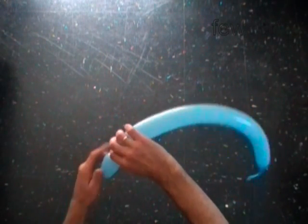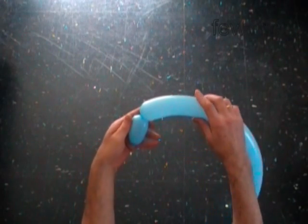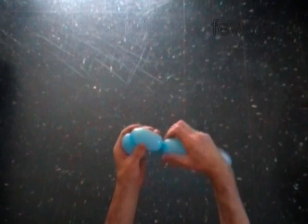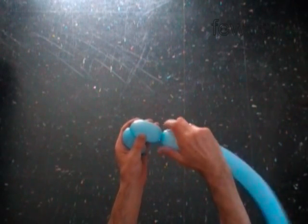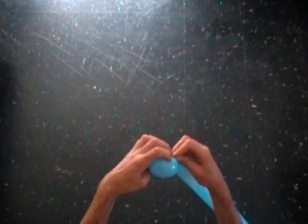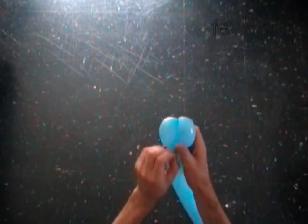Make the first three inch bubble, then the second three inch bubble. Lock both ends of the chain of the first two bubbles in one lock twist. We have made the first point of the star.